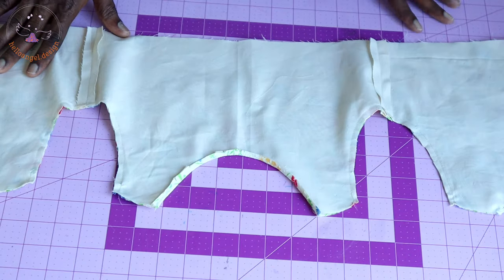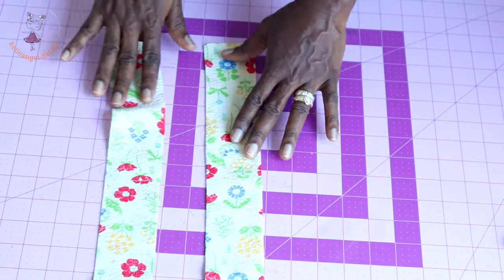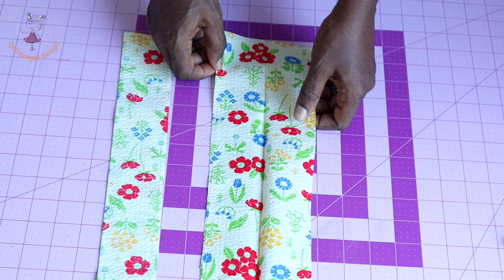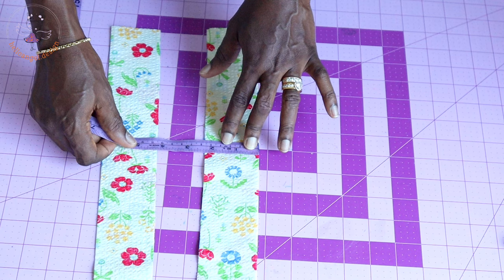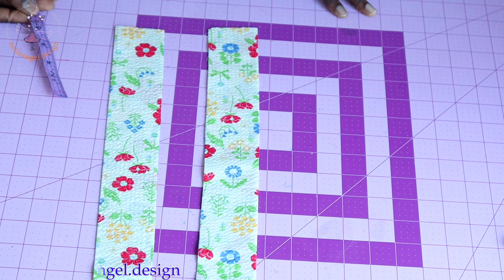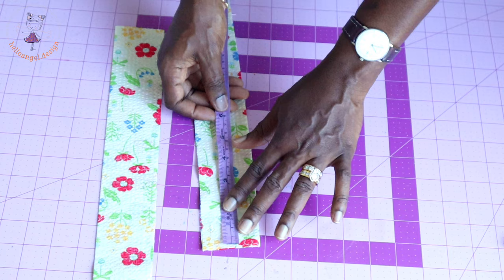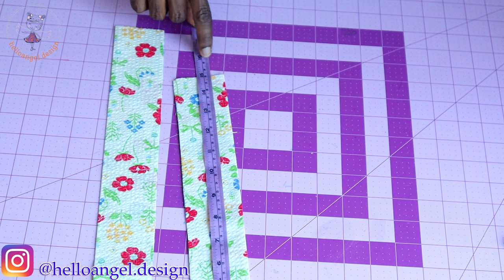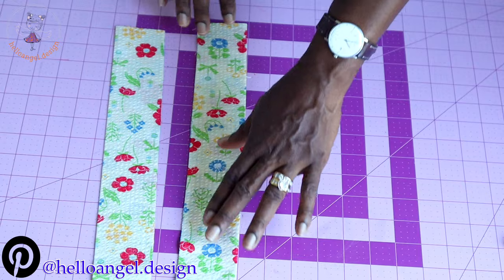The next thing is to cut your straps. When cutting your strap, make sure you fold your fabric into two. Take your measuring tape and take a measurement of 5.5 centimeters — if you're using inches, you can measure 2.25 inches. Then place your measuring tape from the very top of the strap and take a measurement of 38 centimeters or 15 inches. Once you take that measurement, cut it out.